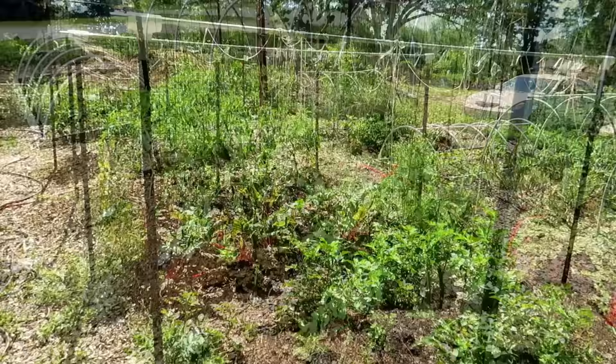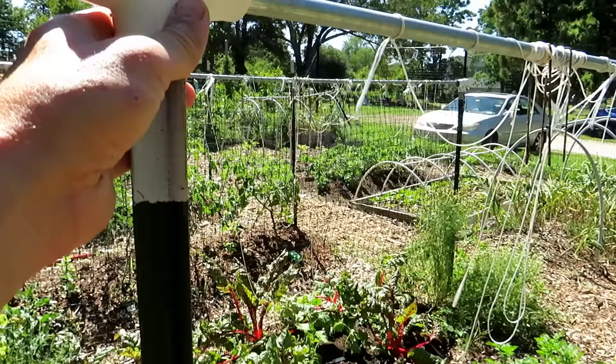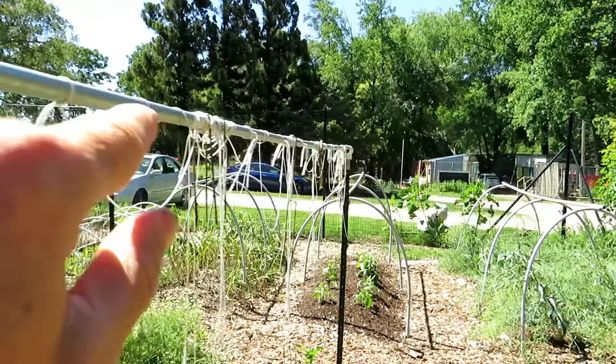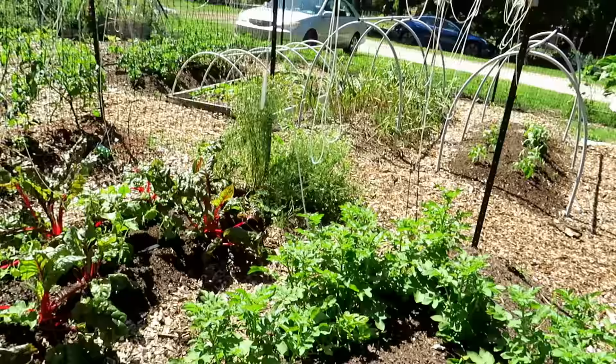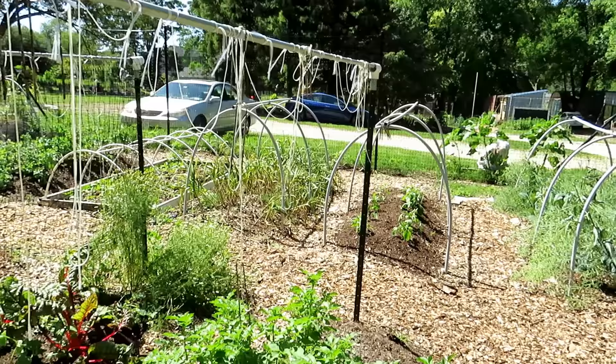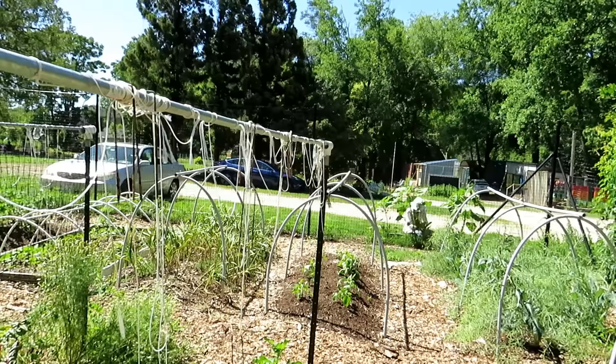Right now there are just potatoes growing here, but this is a cool design too: t-posts on both ends, with PVC from the plumbing section set up so you can put a pole all the way across to the other side — nice and solid, not going to fall over. You can drop string down and twist tomatoes around that string, or train other vining crops up it. It's really inexpensive — just the cost of a couple of t-posts, two pieces of PVC, and a pole long enough to span your space.